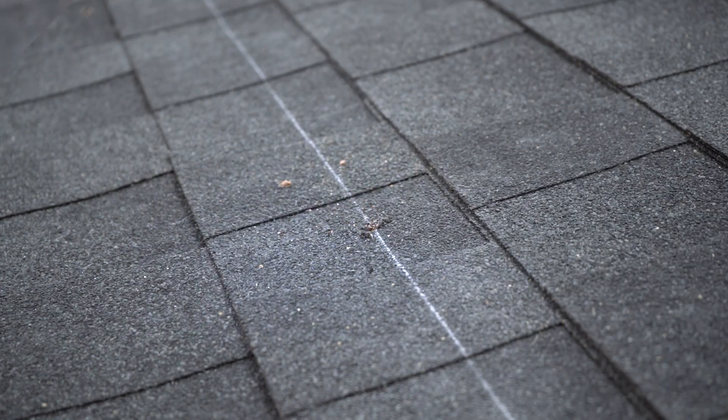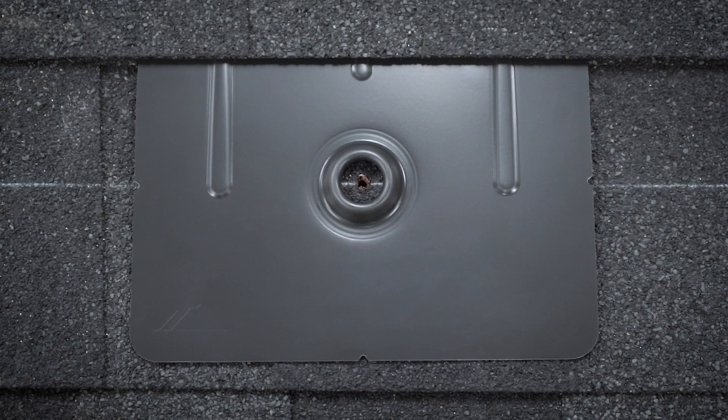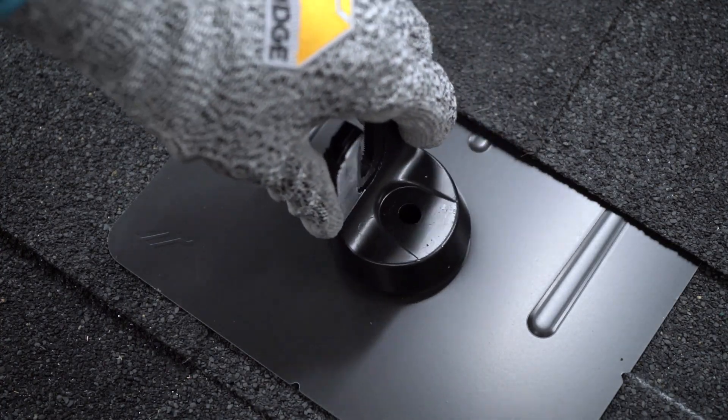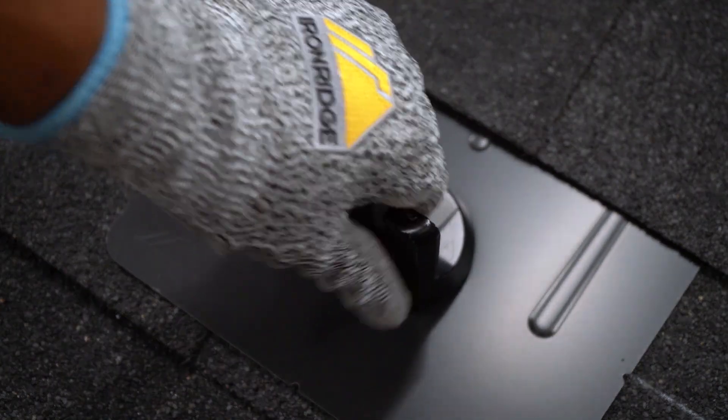FlashView installs easily. The large viewport makes the pilot hole highly visible — no more tedious guesswork on the roof. Press the grip cap into the viewport and its friction fit holds it snug in place. That's one less component rolling off the roof.